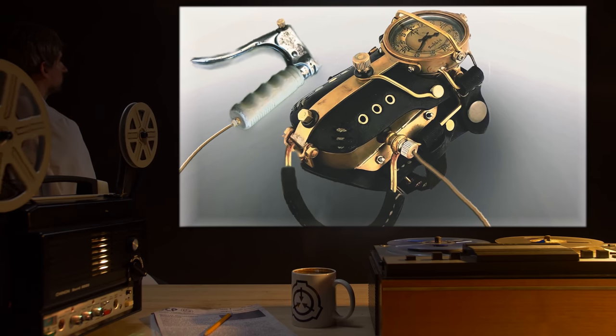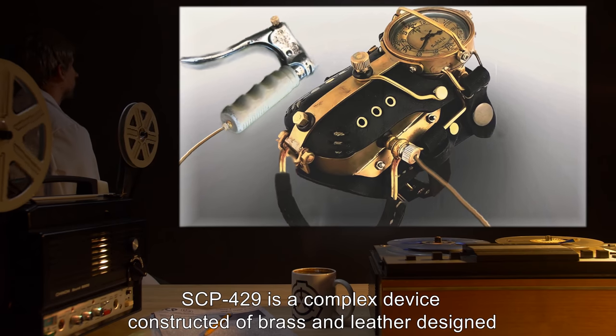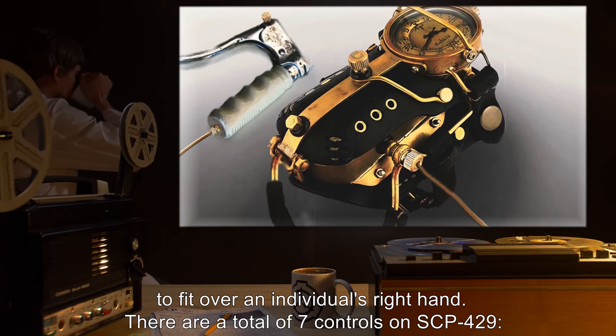Description: SCP-429 is a complex device constructed of brass and leather, designed to fit over an individual's right hand. There are a total of 7 controls on SCP-429.